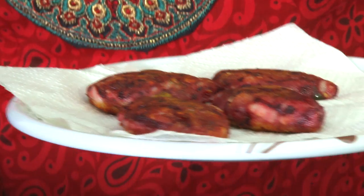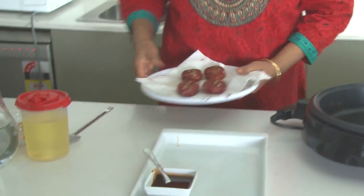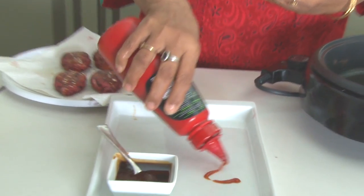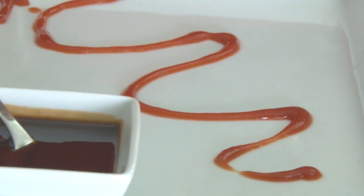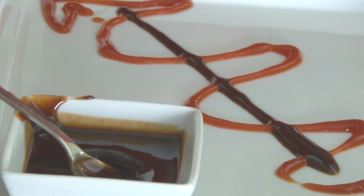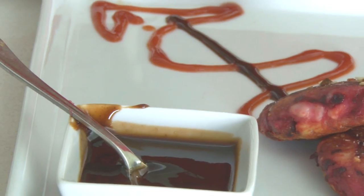We've just finished making the Gahiti Kebabs! They're great for evening tea, with sandwiches, or as a snack. You can serve with tamarind chutney, mint chutney, or tomato sauce. Now let's do the plating — a bit of sauce on the plate, then some tamarind chutney, and arrange the Gahiti Kebabs. This is purely vegetarian.